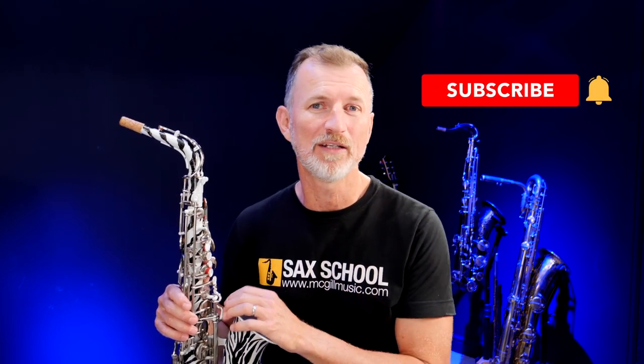If you're new here and you enjoy watching videos about saxophone, learning saxophone, and saxophone gear, then don't forget to give me a thumbs up and subscribe to the channel because I'm making new videos all the time. Don't want you to miss out. Right, let's get stuck in.